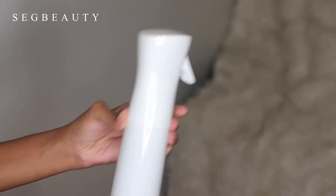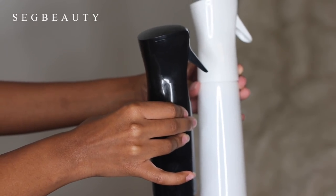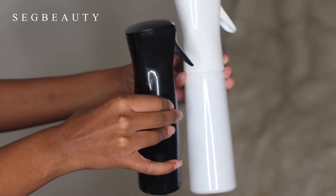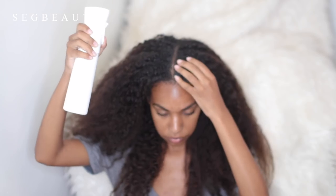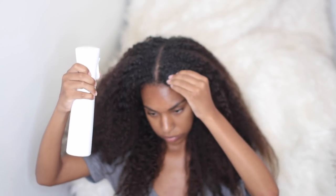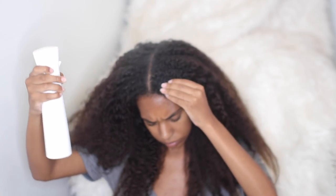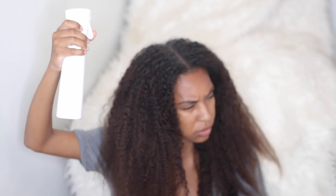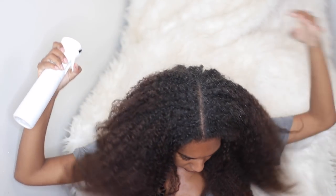After I took down all of my braids, I used one of my favorite water bottles — I actually got a new one, these are by Seg Beauty. I love these water bottles because they have a continuous spray and give you an even spritz all around your hair. I went ahead and sprayed my hair with water and massaged my scalp to break up any dandruff and dry spots.